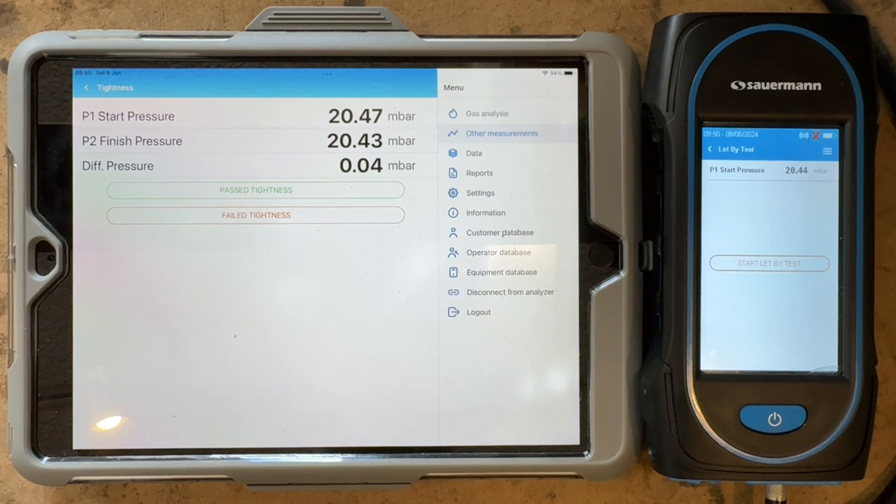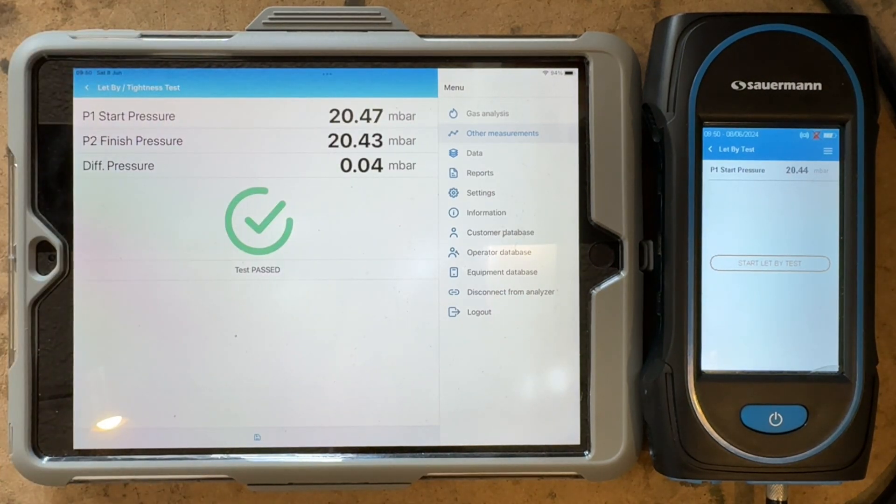Now you can see the tightness test is complete. It's actually fallen 0.04 millibars, so that is a pass, and you can see now it's complete.